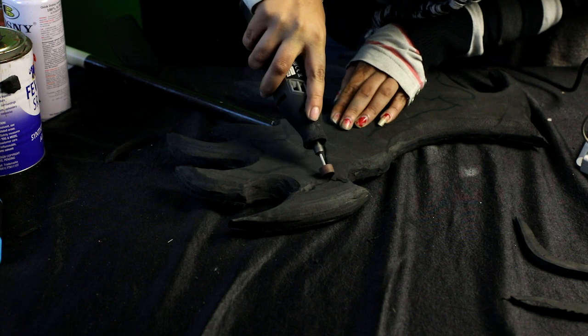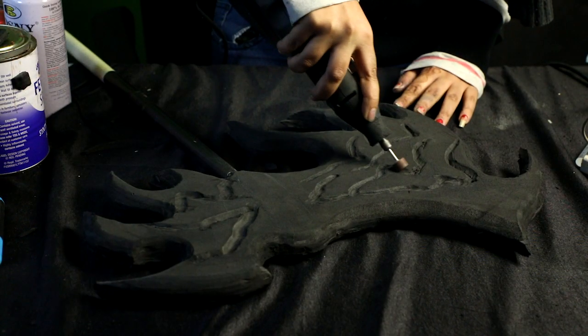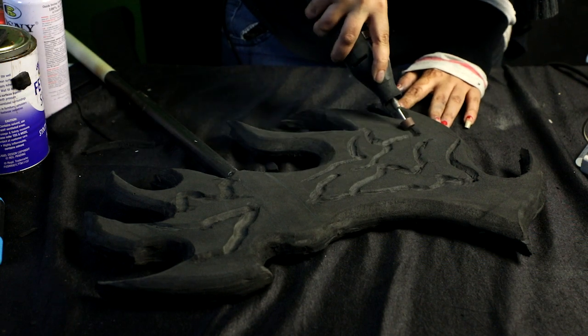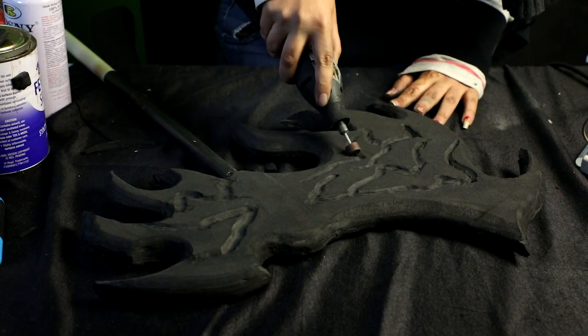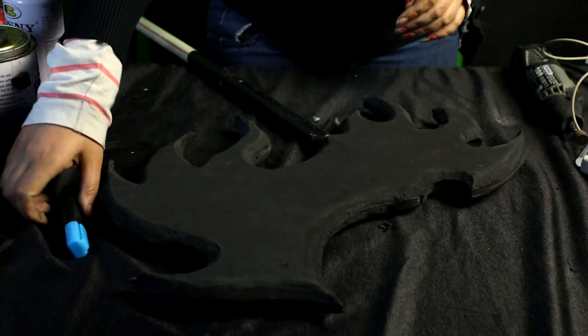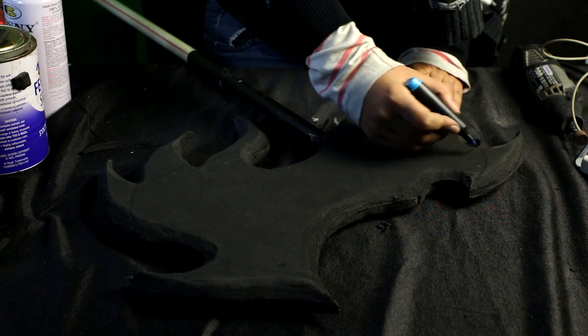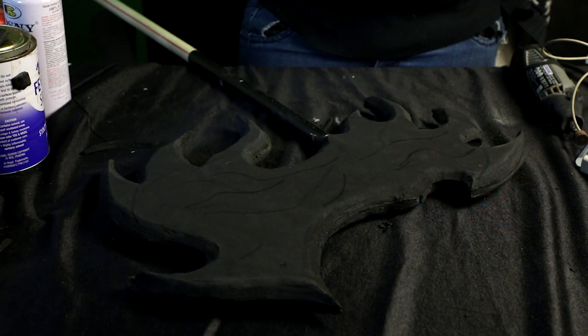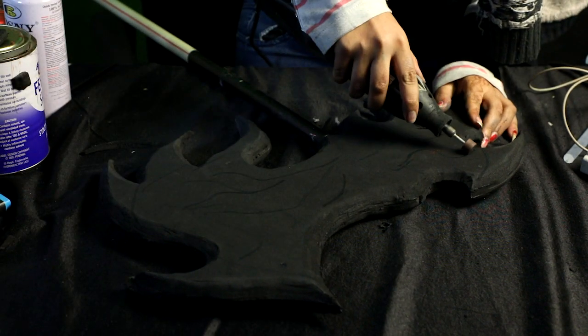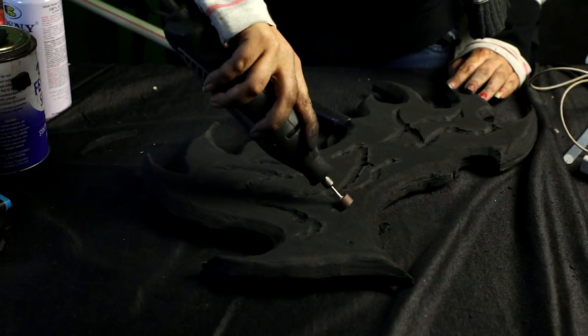For this design I wanted it to look like broken lava rock, so I'm going to draw the design and using the Dremel I'm going to drill the holes and cracks I need into the axe. Once I have all my cracks ready I'm going to flip it over and do the exact same thing on the other side as well.